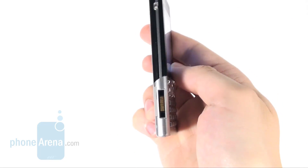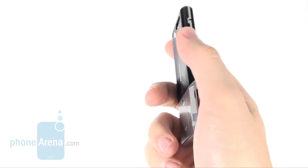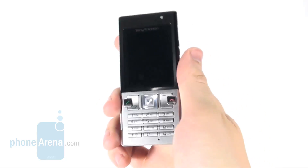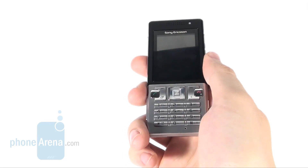As we mentioned, its screen measures 2 inches and delivers a resolution of 240 by 320 pixels. It's a good thing that details remain discernible in direct sunlight, so you will be able to use it without a problem.